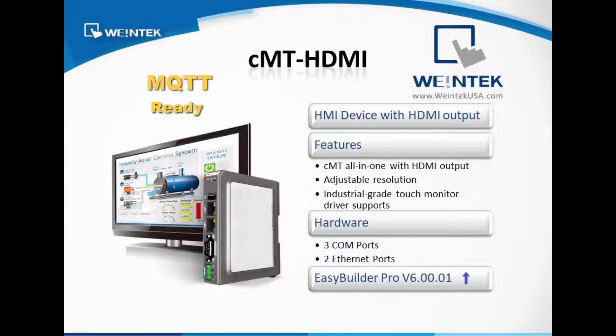It is MQTT ready, OPC UA client ready, OPC UA server optional, and Easy Access 2.0 optional.